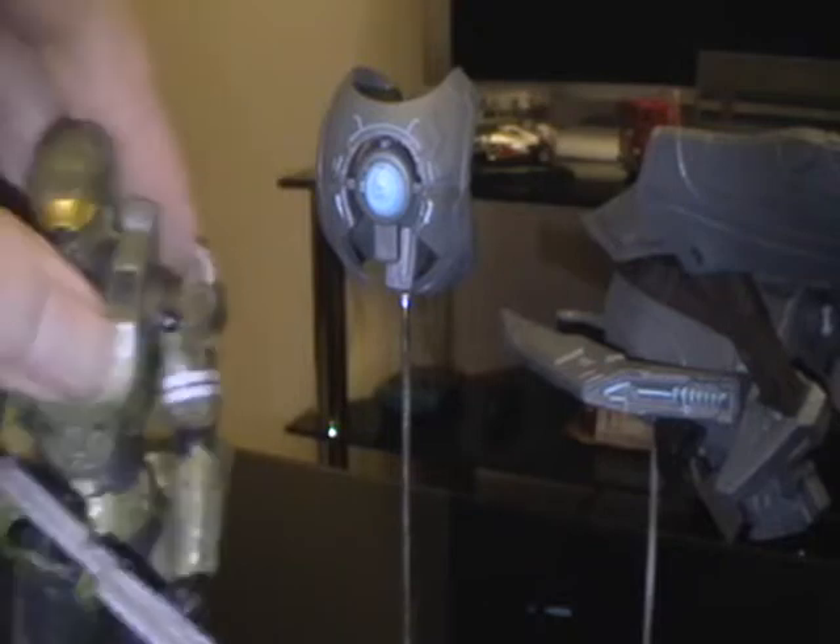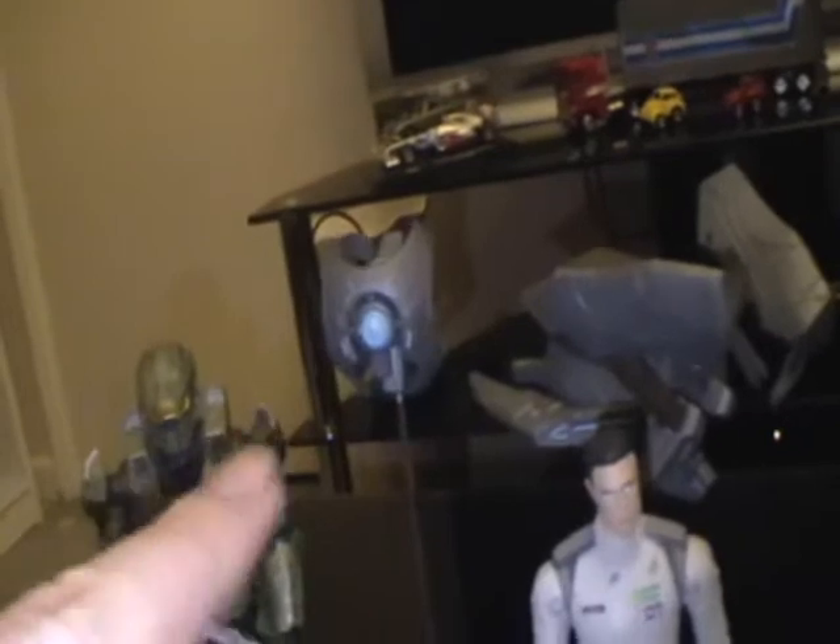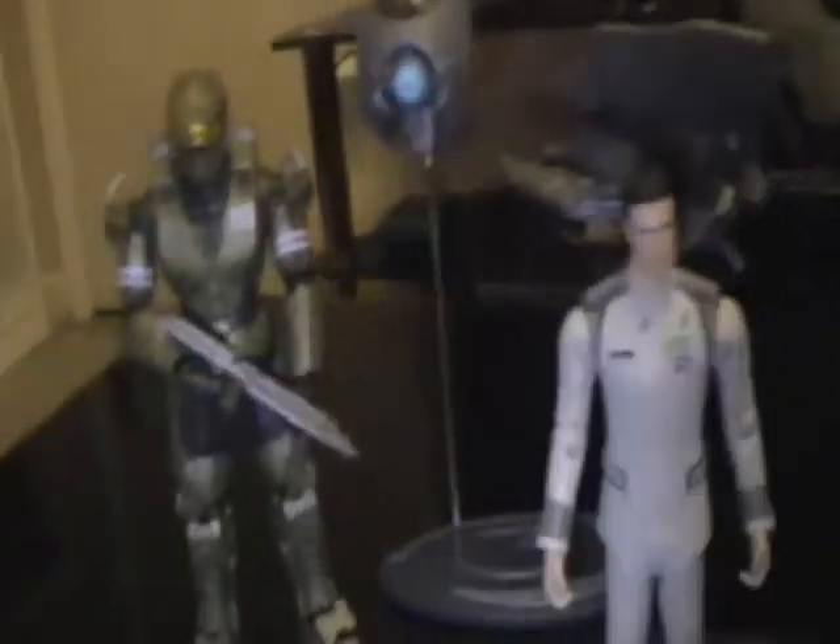The first comparison here is Master Chief and Captain Keys. They roughly scale well together. Guilty Spark runs about that size next to Master Chief, so yeah, they scale well together.